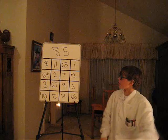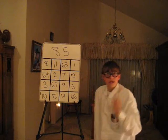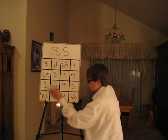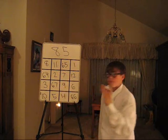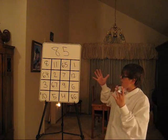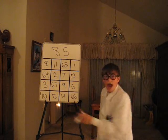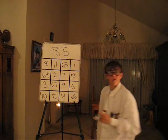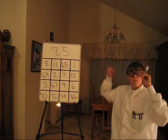But it gets better. Let's add vertically. 8 plus 64 is 73, plus 3 is 75, plus 10 — 85. The second column: 11 plus 2 is 13, plus 67 is 80, plus 5 — 85. This column: 65 plus 7 is 72, plus 9 is 81, plus 4 — 85. And the last column: 1 plus 12 is 13, plus 6 is 19, plus 66 — 85.